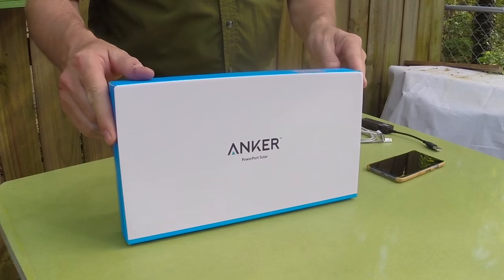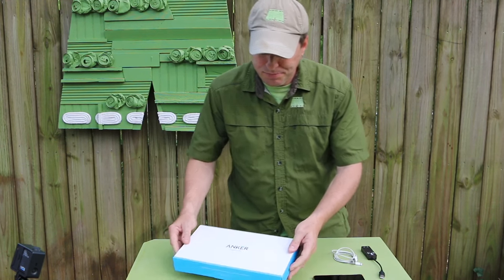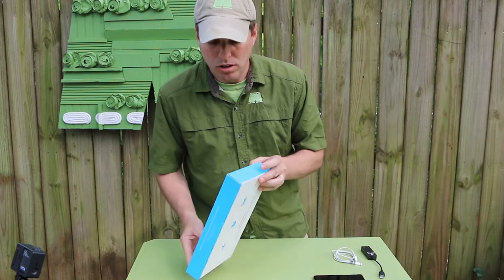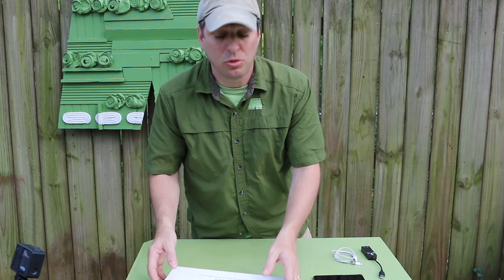The Solar Power Port by Anker is actually rated at 21 watts. We're going to open this up, take a look at it, and then we're going to find a nice little patch in the sun and see how it works. We also happen to be under the flight pattern of one of the largest airports in the world.